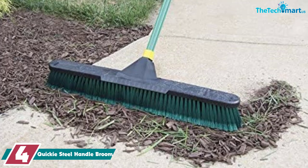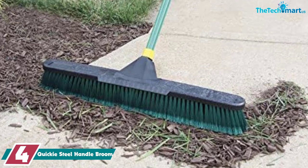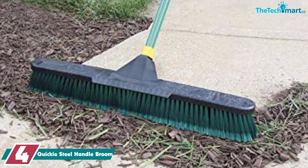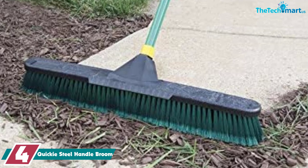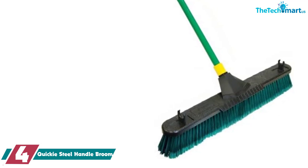Moving on at number 4, we have the Quickie Steel Handle Broom. For uneven or smooth surfaces, this 24-inch push broom's design has firm inner bristles with pliable soft bristles on the outer sides to maximize catching fine dust and other small particles or larger bits like wood or concrete.